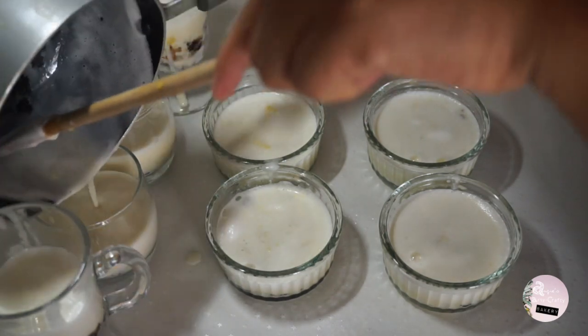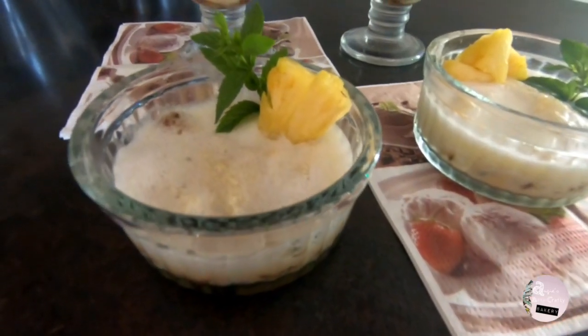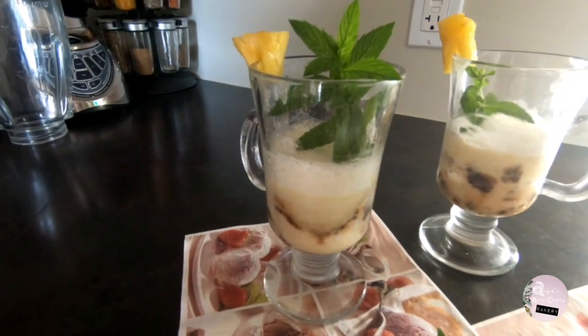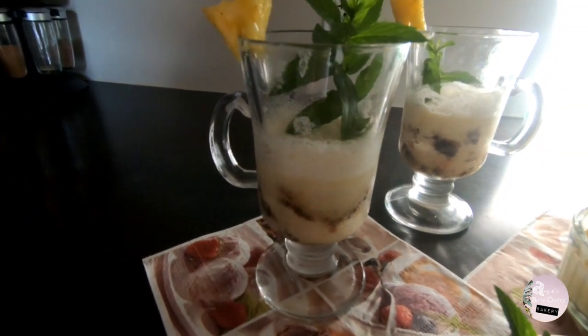Let them cool down in the fridge, or if you want to have them frozen, pop them in your freezer for a couple of hours and enjoy your fresh, no-sugar-added pina colada desserts — ideal for sunny days and hot summers. Thanks guys for watching!